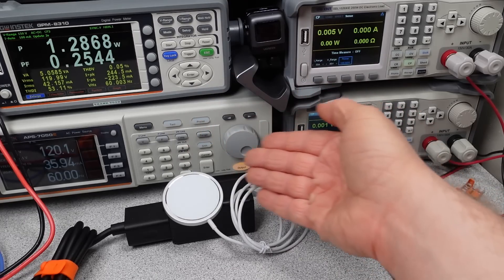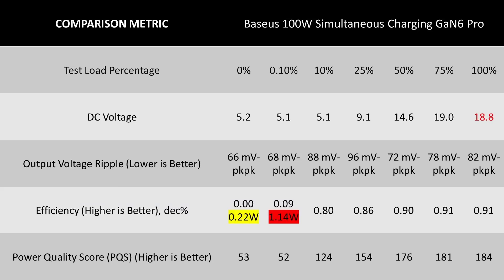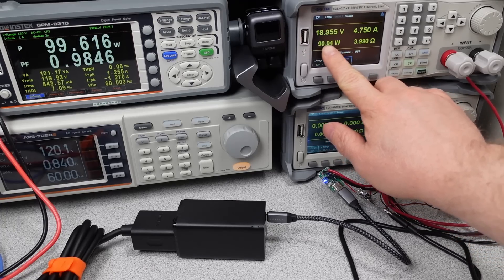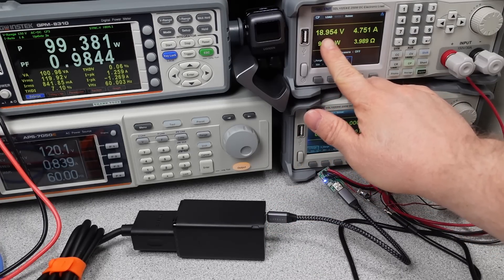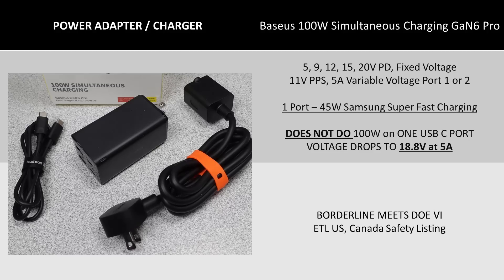They changed things in a way that made this adapter less palatable in some ways. At full load, the efficiency is okay, but it reveals another problem: the DC voltage is low. The ripple was reasonable at least, but the low DC voltage means your device may think it's drawing too much current and will probably back off the charging speed. There may be a real impact on charging speed with higher wattage capable devices. This adapter does negotiate for PPS at 11 volts with the full 5 amps, so there should be no issues with super fast charging on a Samsung phone. Overload happened before 100 watts, so it didn't even make it to the rated power level.